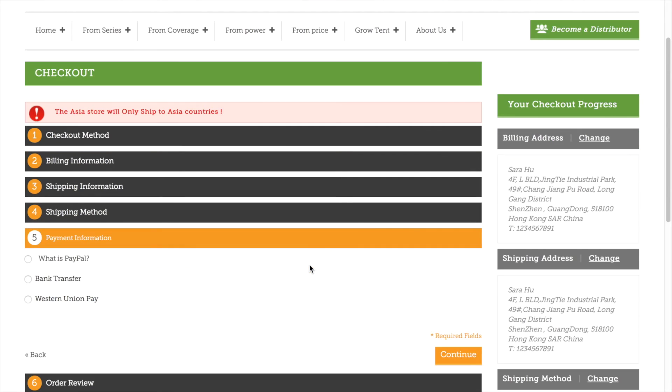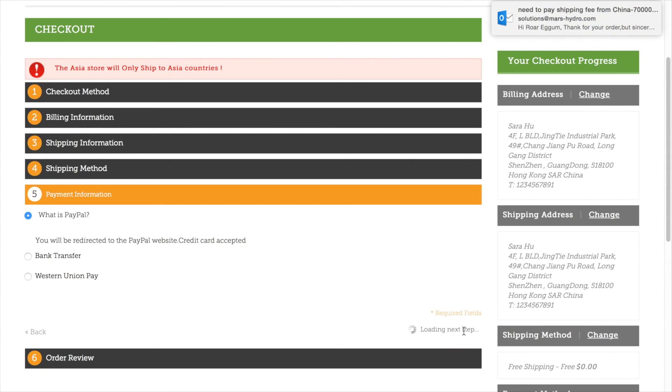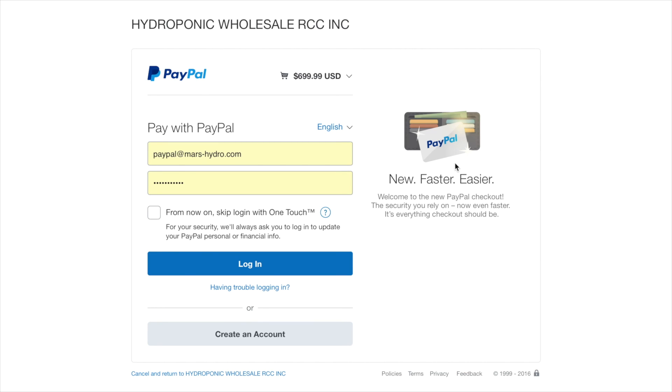You will go to the payment information page. First is pay with PayPal or your credit card. If you want to pay with bank transfer or Western Union, we accept that too. We choose PayPal payment — then you will go to the PayPal page directly. Log in to your PayPal account and get it paid. Then you have placed your order successfully.